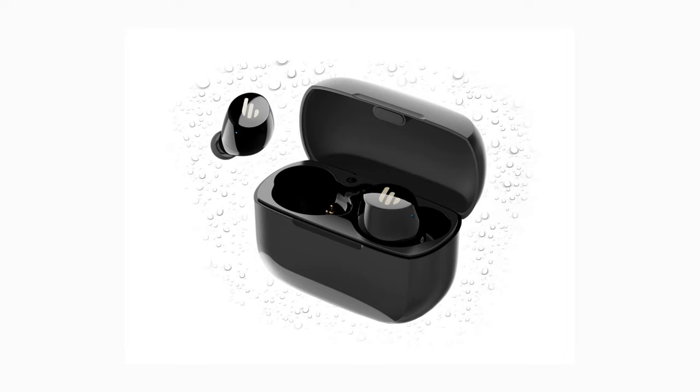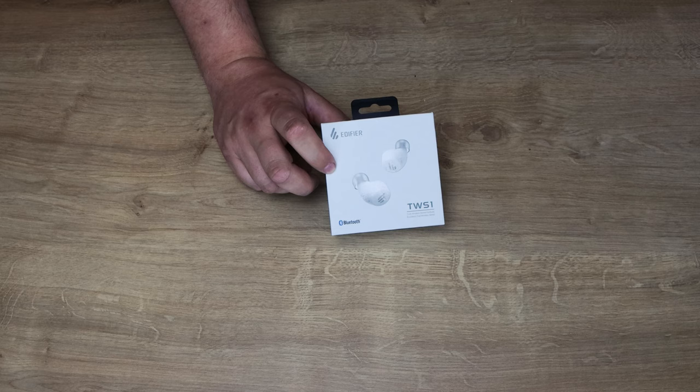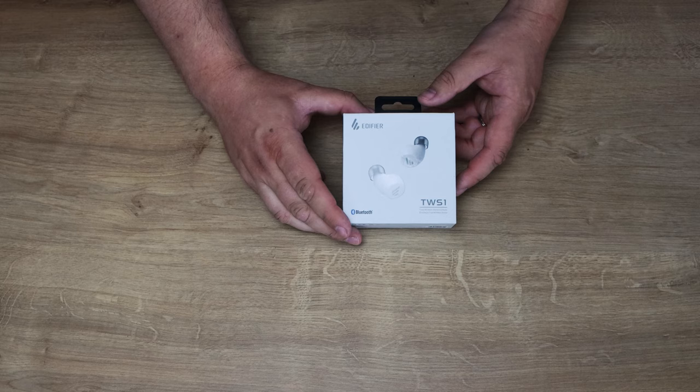It's got IPX5 splash and waterproof rating. It's got Bluetooth 5 for a strong connection and lower latency, up to 10 metres range. Low profile ergonomic in-ear design with touch controls, and CVC noise reduction for crystal clear calls. It comes in two colours — this white one as well as black. The recommended retail price is £32.99, which is about $50.